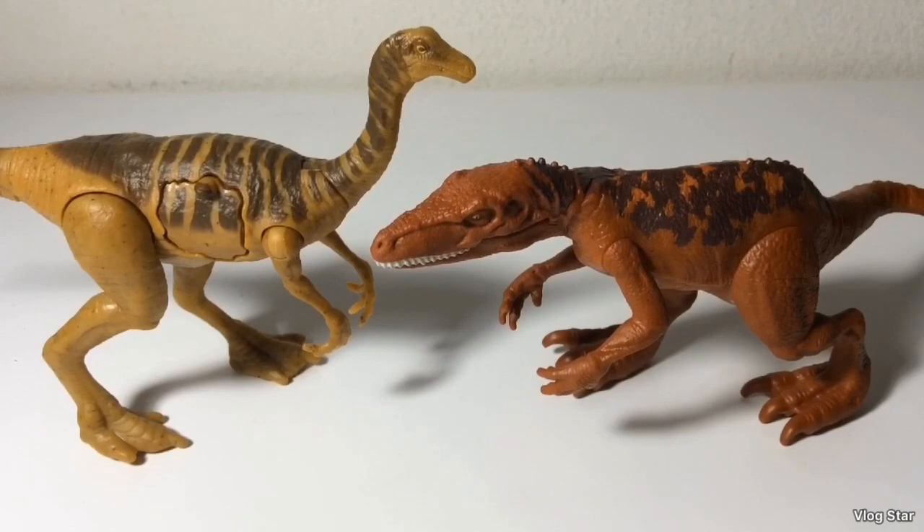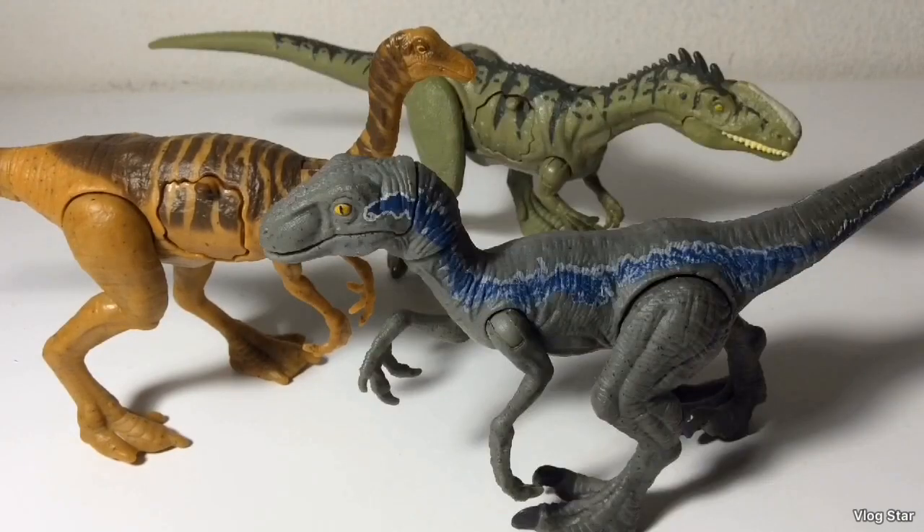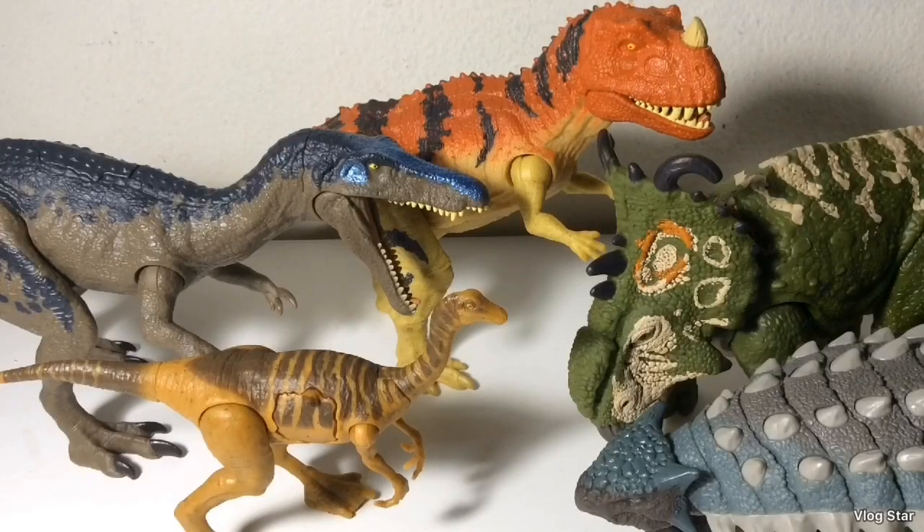Here's the Gallimimus next to the wave-two Attack Pack Herrerasaurus. Here's the Gallimimus next to two other Battle Damage dinosaurs, the Monolophosaurus and Blue. Here's the Gallimimus next to some Roarivores — the Baryonyx, Ceratosaurus, Sinoceratops, and Ankylosaurus.